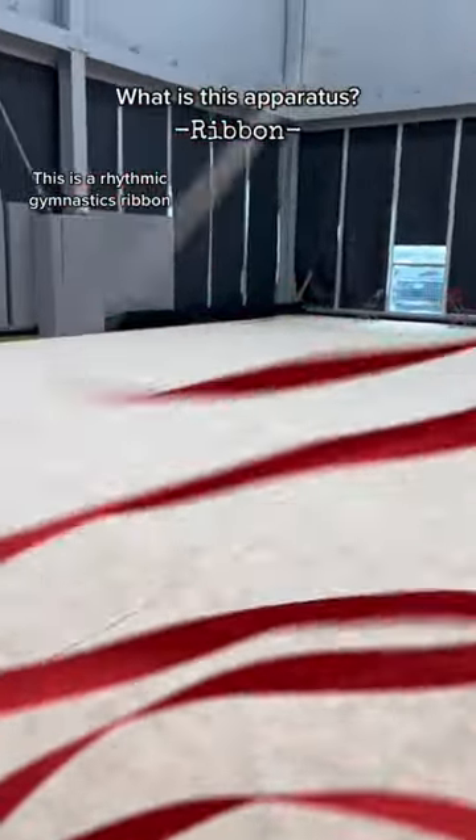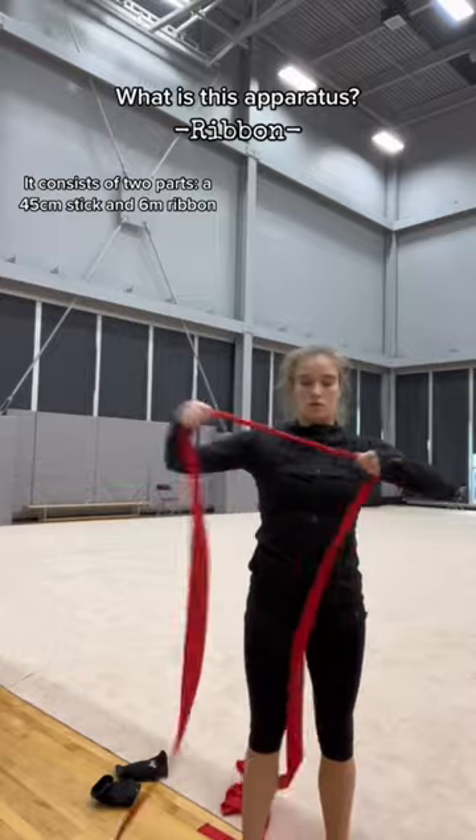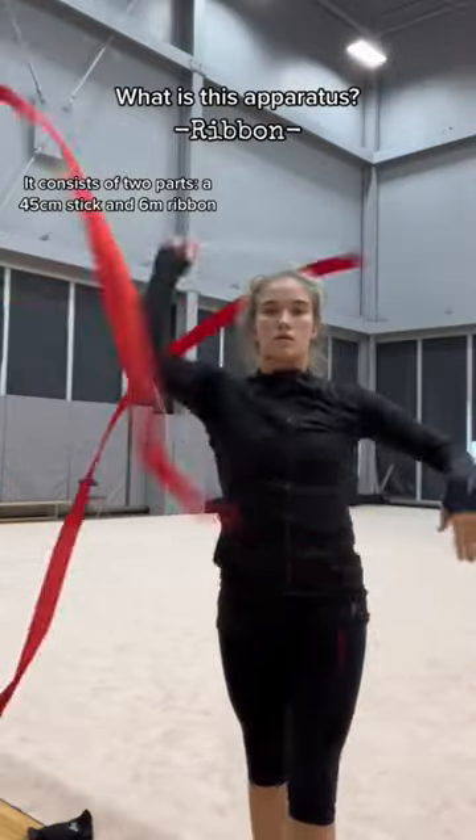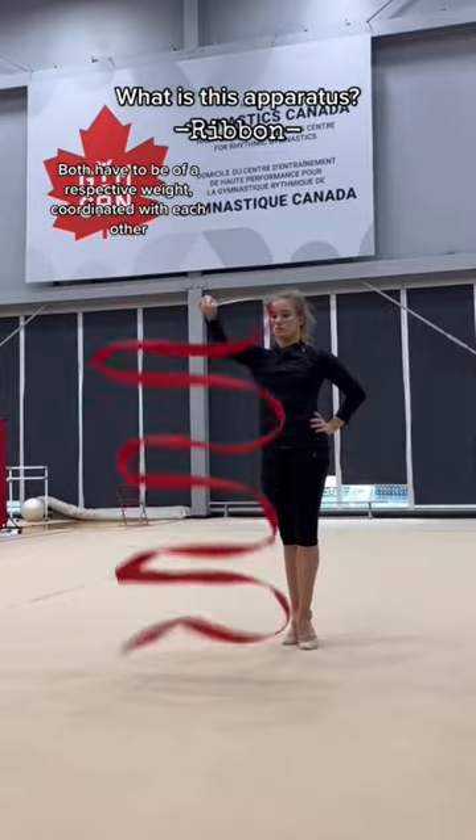This is a rhythmic gymnastics ribbon. It consists of two parts: a 45 centimeter stick and a 6 meter ribbon. Both have to be of a respective weight, coordinated with each other.